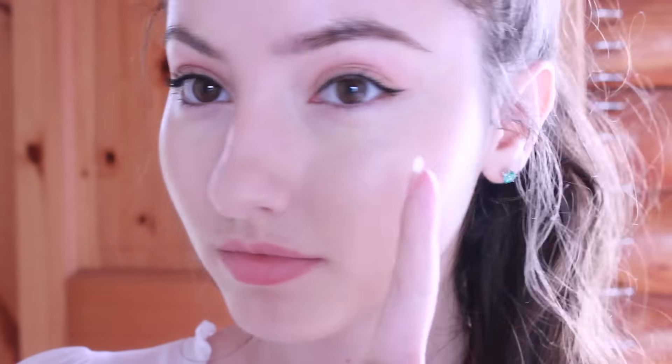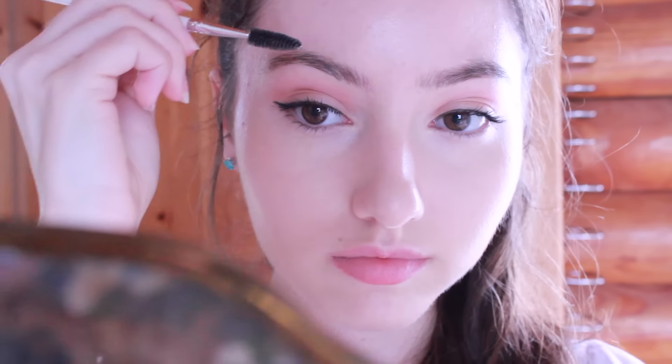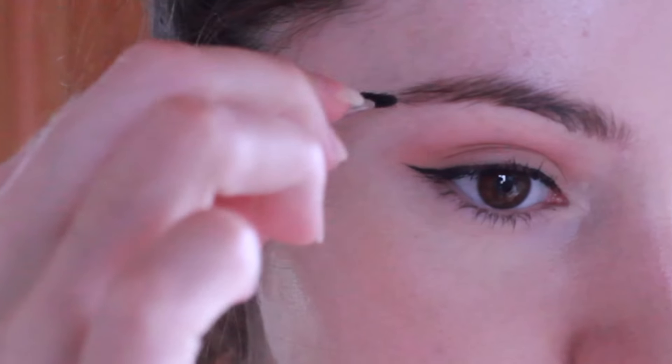Since this is a more Korean-inspired makeup look, we're just going to try to make my really arched eyebrows a little bit straighter. First, I'm just going to brush the front up, the middle down, and the tail outwards. As you can see, that already makes them a lot straighter. Next, with the lightest shade in this palette, we're just going to fill in the eyebrows.